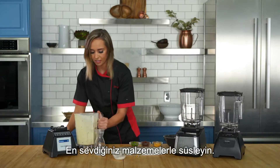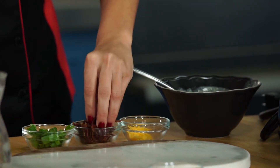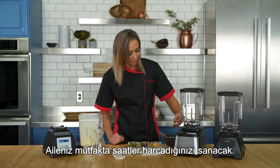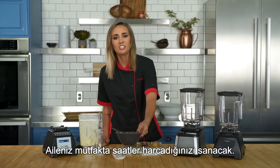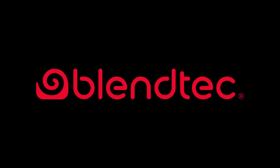Garnish with your favorite toppings. Your family will think you spent hours in the kitchen, and everyone will enjoy it.